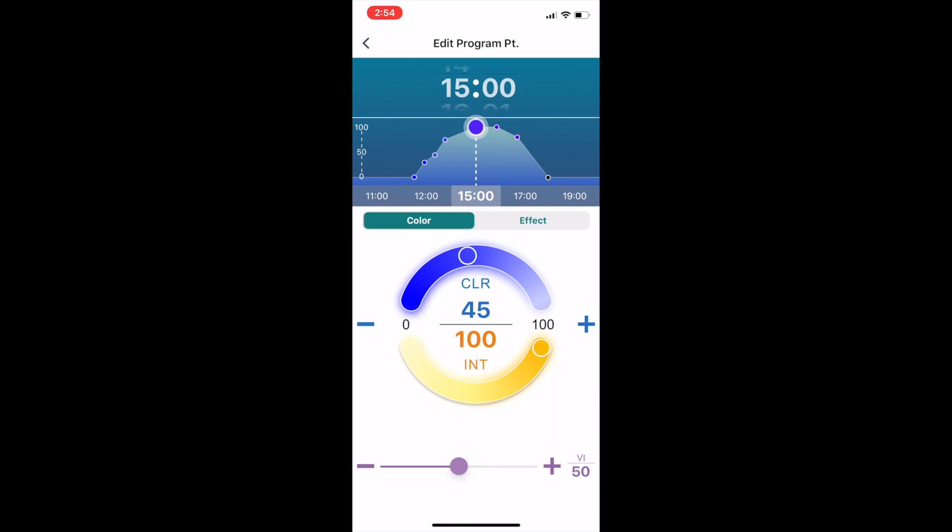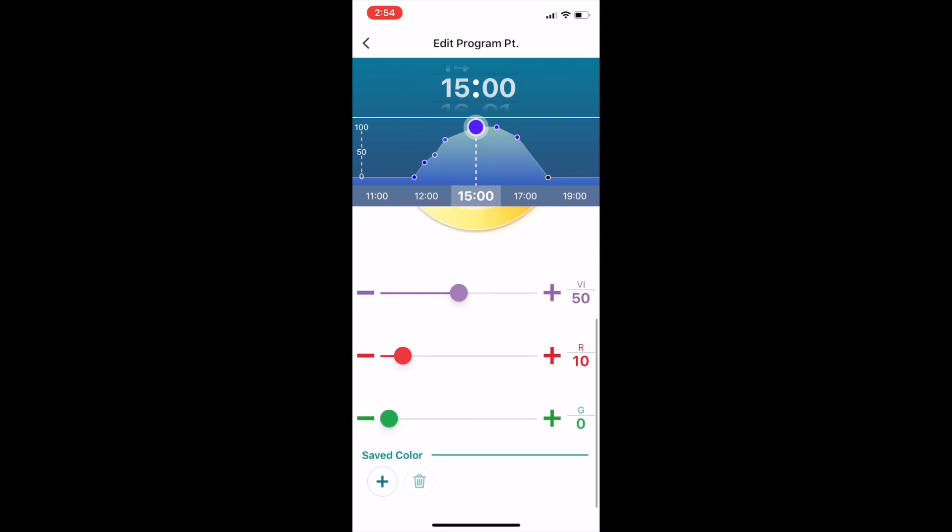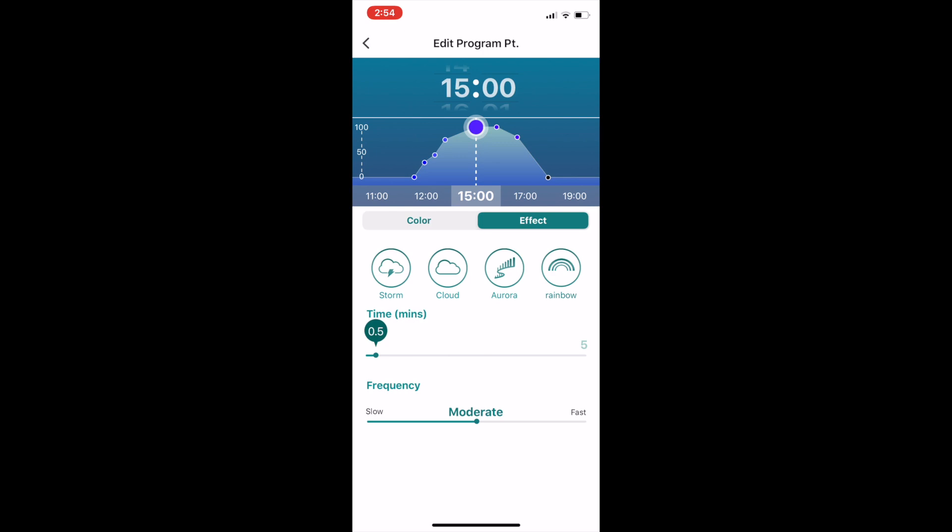Scrolling down, you get the same options for each of the extra channels — violet, red, and green — as well as the option to save colour profiles. One more thing to note on this screen is the ability to turn on effects for the time slots. These are things like storm, cloud, aurora, and rainbow settings. You can set a duration and frequency that they occur within that time slot.